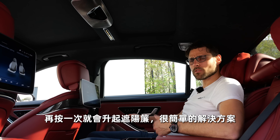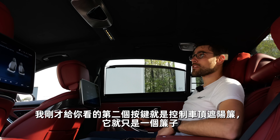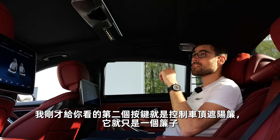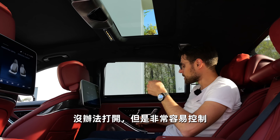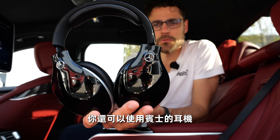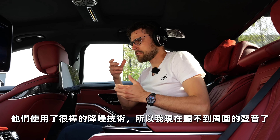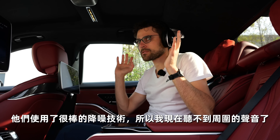I really like these buttons that control the rear shade, the upper shade, and also the shades for the side windows. You can lower or raise the window and just pull it once more, and the shade goes up — a very easy solution. The second button controls the top shade — no opening whatsoever, but also very easy control. And the last button is then for the rear shade.